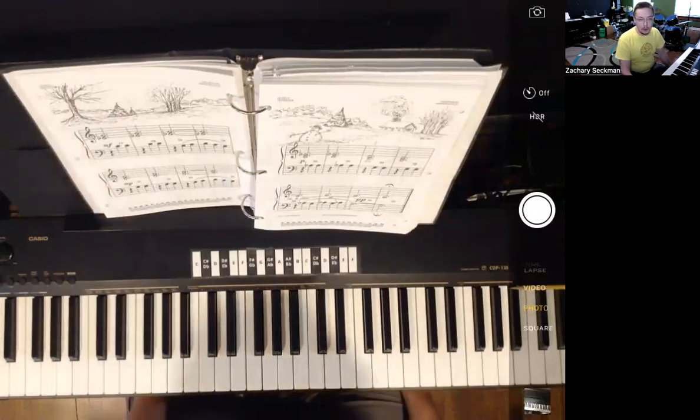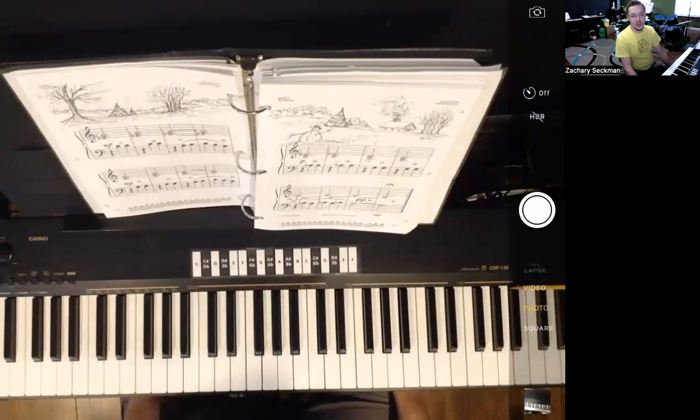That was the play-along video for Winter Waltz from the Maren Cole Piano Method. Feel free to rewind the video and review any material that you need to go over again.